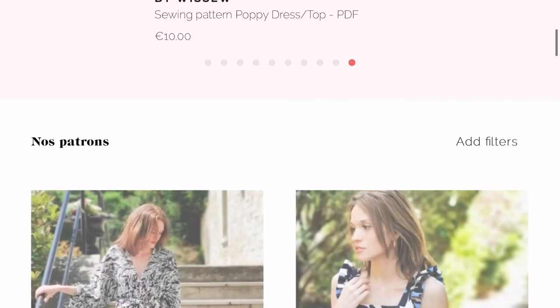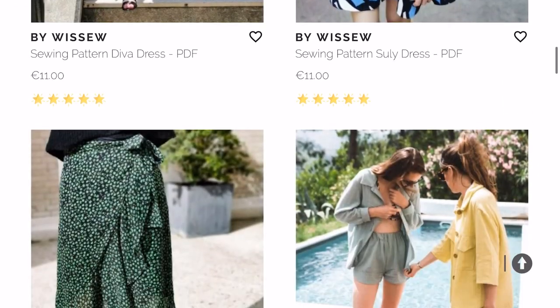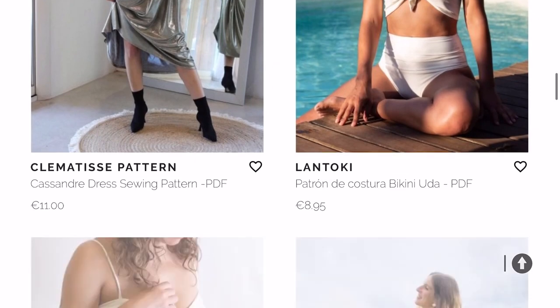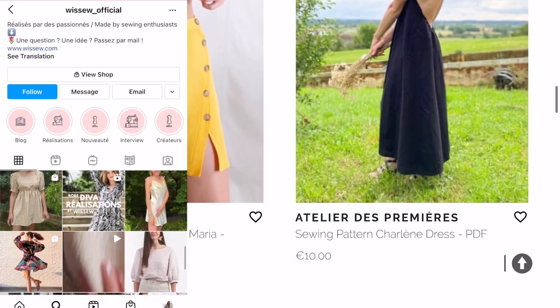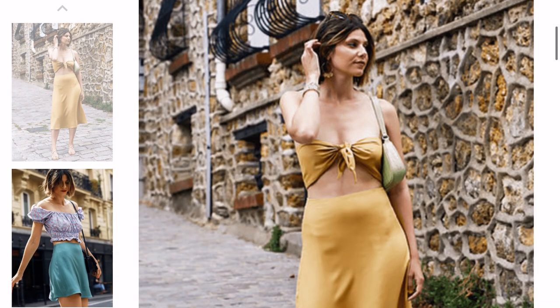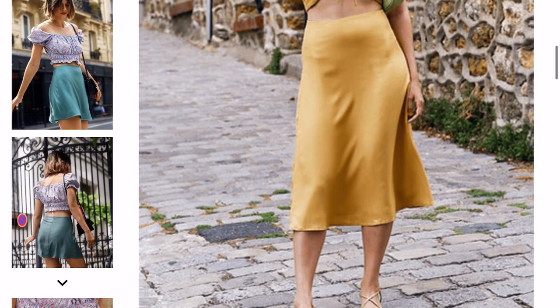They also launch stitching kits, which includes a sewing pattern of your choice and the right length of fabric to create it. You guys can check out their Instagram account at WISO underscore official, and all the links of all the patterns I am going to use today will be in the description box below.